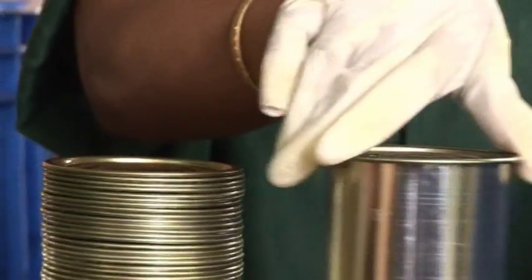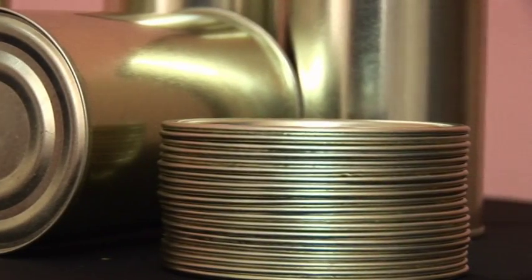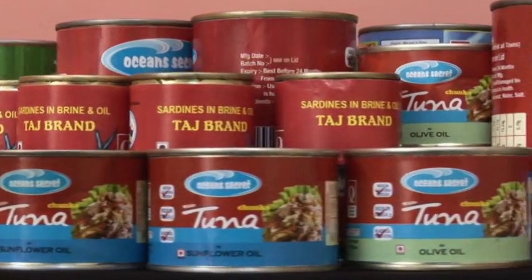Seaming machine: the can body, flanged, and the corresponding lid is seamed to shape a can. The cans are then ready to be filled with all fisheries products. Seahat Canning Company.